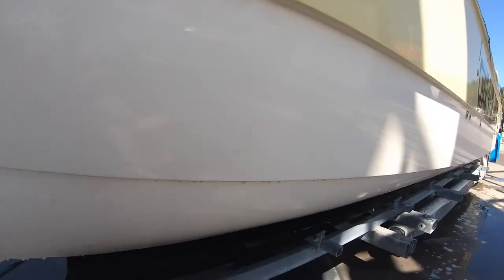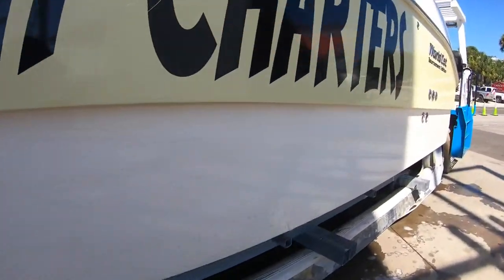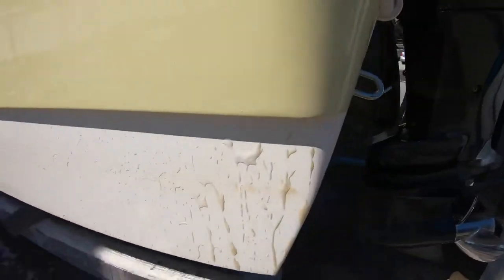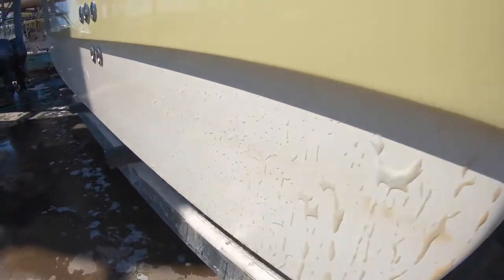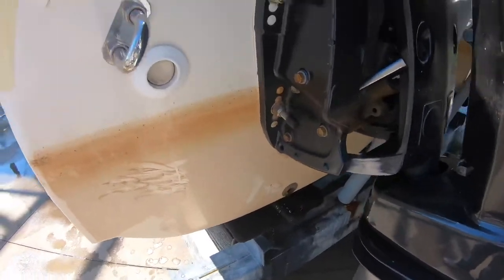So we got the first coat on. You can see the difference — it's already unreal how quick this stuff works. You see how we missed a little bit right there; now we're going to come back and hit it with our second coat. Look at that — there's only like a couple minutes on there and most of it's gone already. You can see the difference: yellow right there, and almost white over here. So we'll get the rest of the boat done and then she'll be back to being a nice pretty boat.